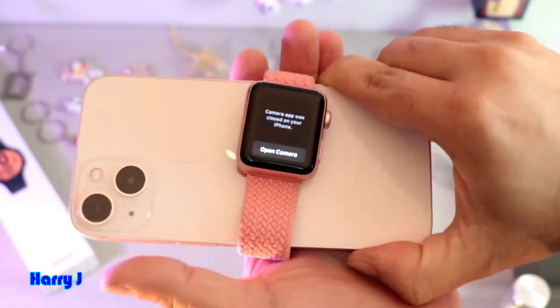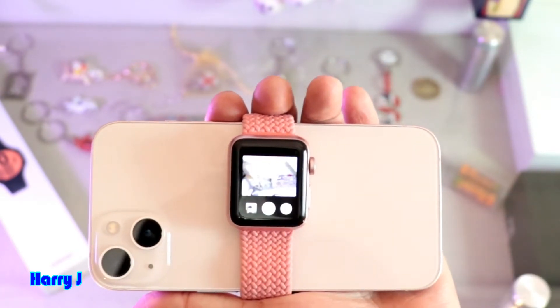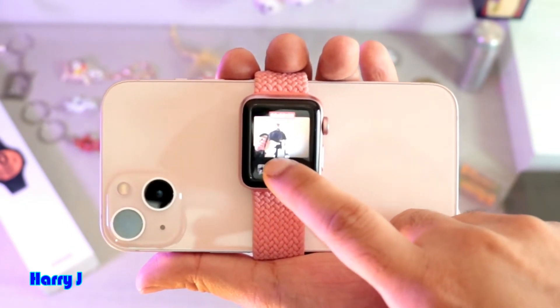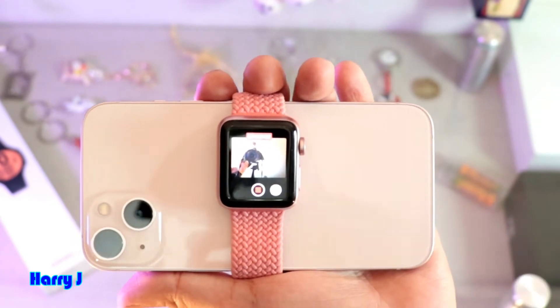So you can use your watch as a camera. Let me open the camera one more time — you can do a video as well. Let me hit here for recording.